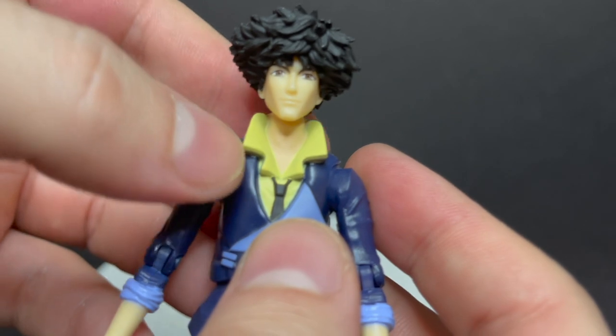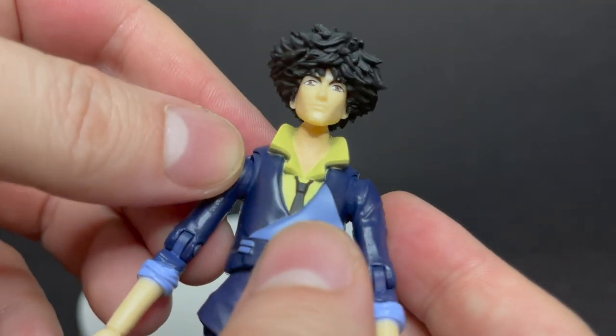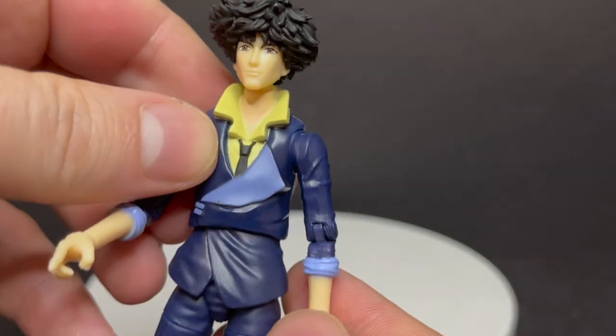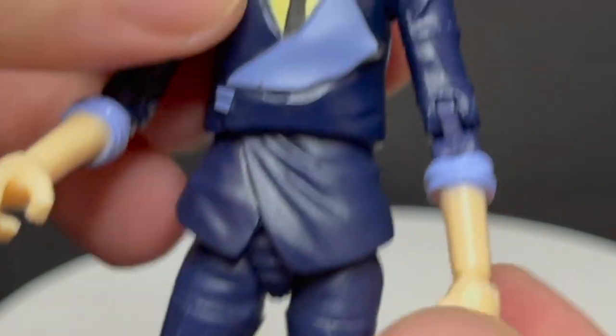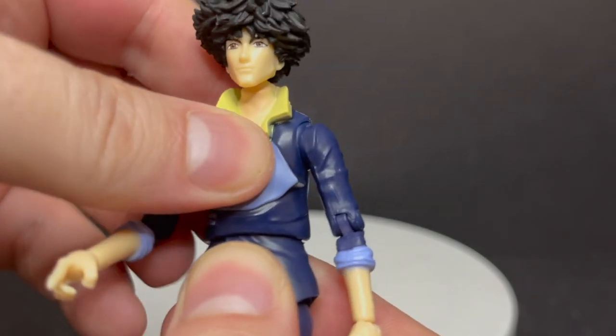One thing I'll point out — when it comes to the flesh on his face and on his arms and hands, when you look at the neck part that is painted within the yellow collar, it is a completely different flesh tone. You might not be able to see it perfectly on video, but once in hand you'll know exactly what I'm talking about.